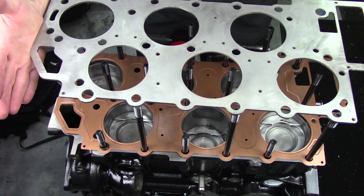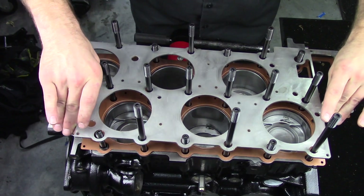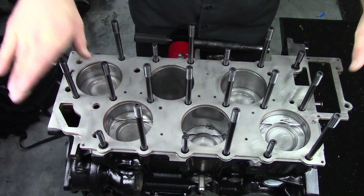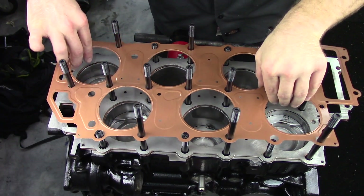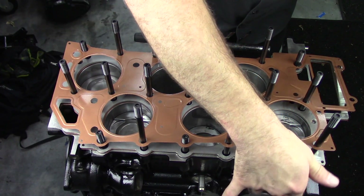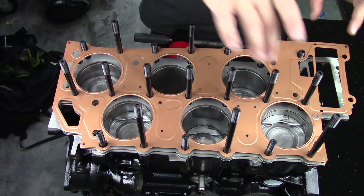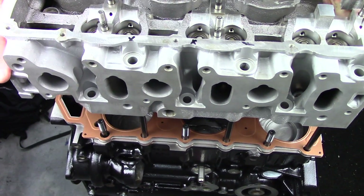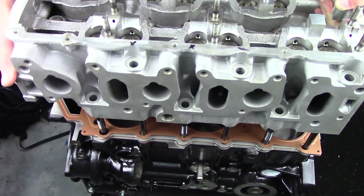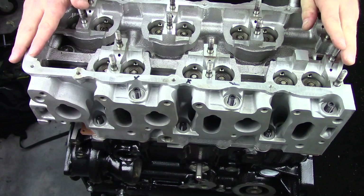I also used the copper head gasket spray for this application — normally that's not something I would do, but because I took extra measures and I'm using the spacer, I went ahead and used the spray. When installing the cylinder head gasket, spacer, or head, make sure you install them gently — set them down in their location, do not drop the cylinder head onto the gasket. And of course, if there are any guide dowels or guide pins, make sure they're installed in their proper location.